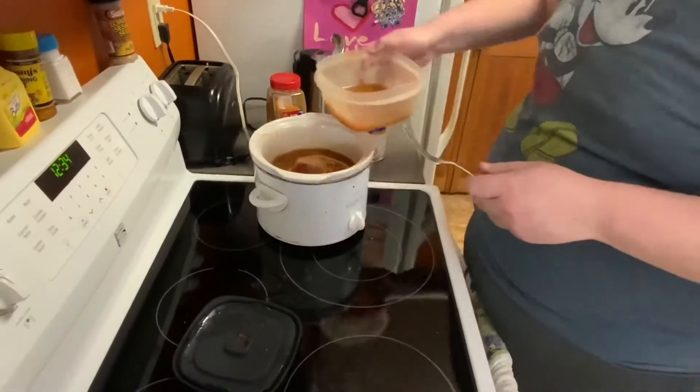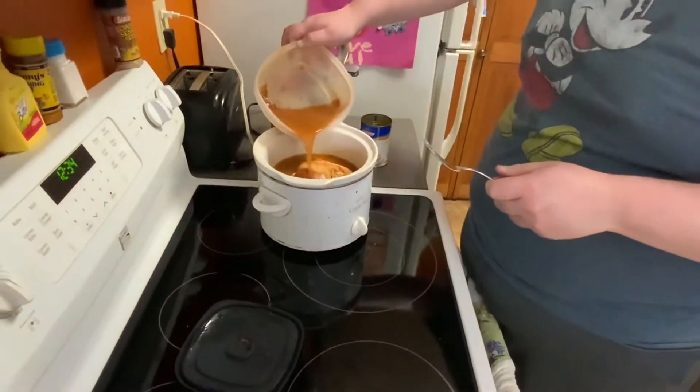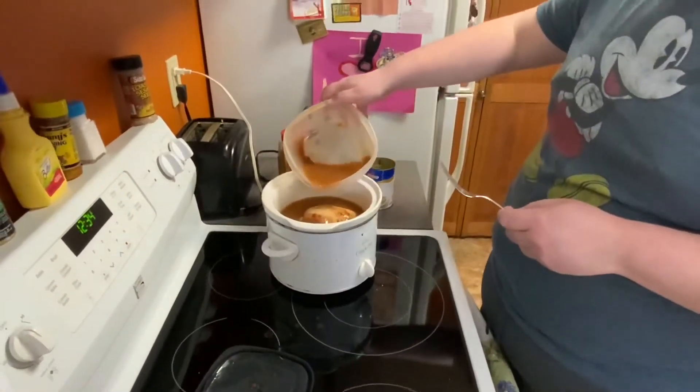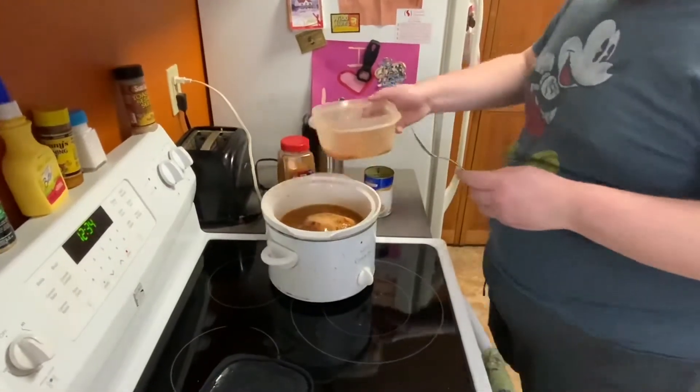I'm gonna put a little more of the pickle juice in. The thing is, if you marinate chicken with pickle juice it'll give the chicken a very interesting flavor. Believe me, it does. Believe it or not.